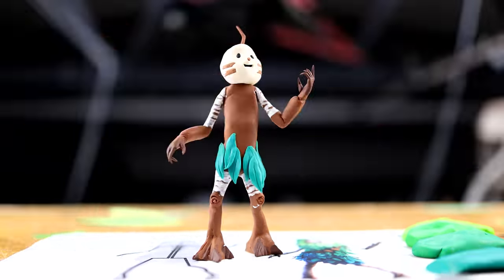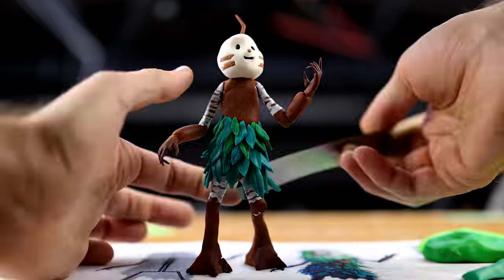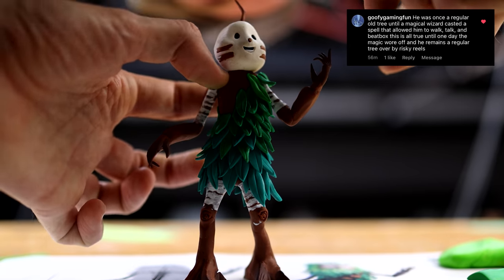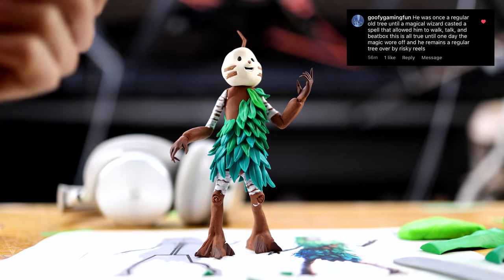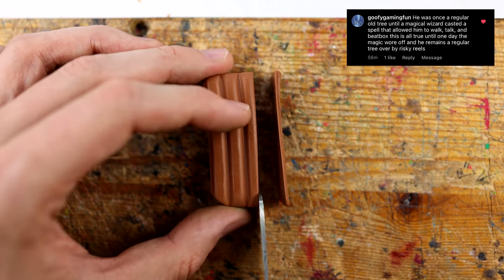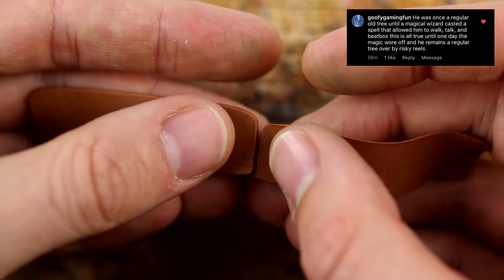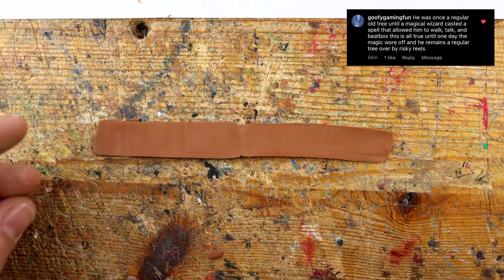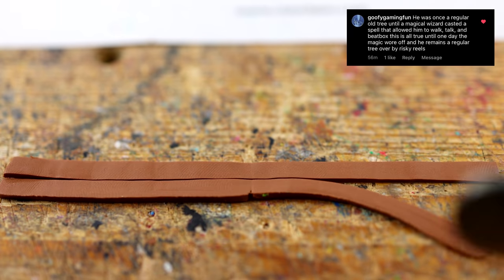I think while I'm heavily working on all the leaves, let me tell you another background story. He was once a regular old tree until a magical wizard cast a spell that allowed him to walk, talk, and beatbox — is this all true — until one day the magic wore off and he remains a regular tree over by Risky Reels. This was fun.